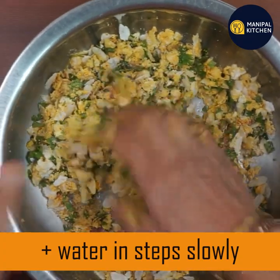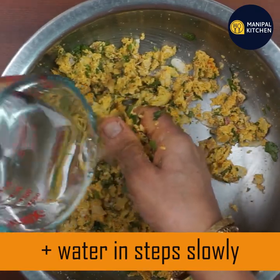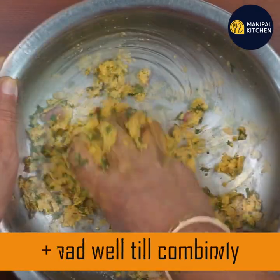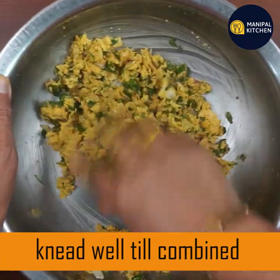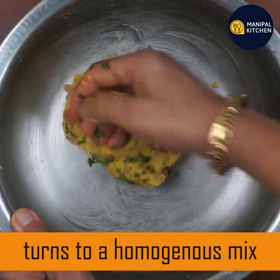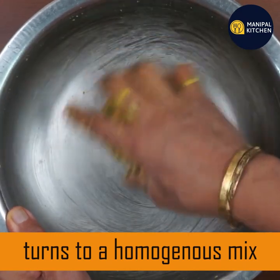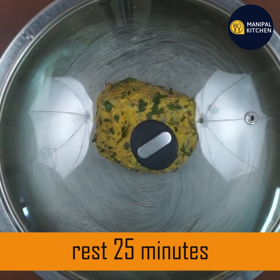This oil is very nice to take. You can mix it up. I don't want to use any moisture. It is very nice to keep the moisture in your mouth. This is a homogenous mix, so you can mix it and rest for 25 minutes.